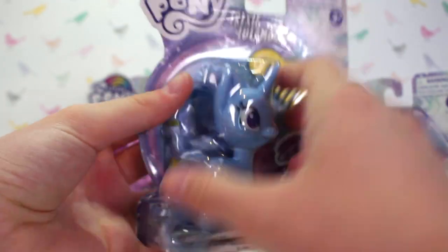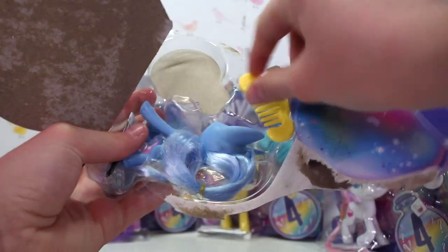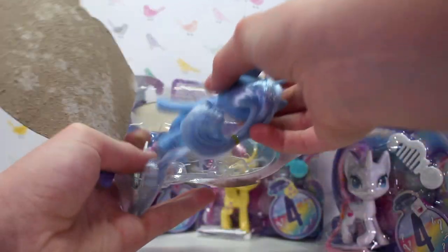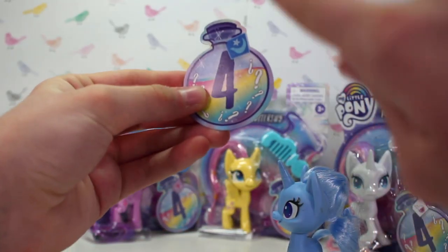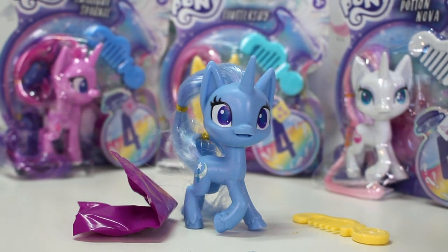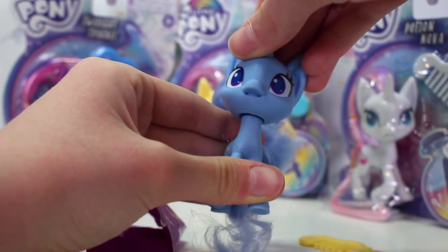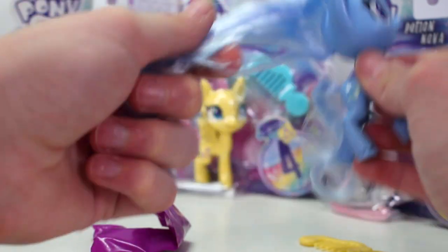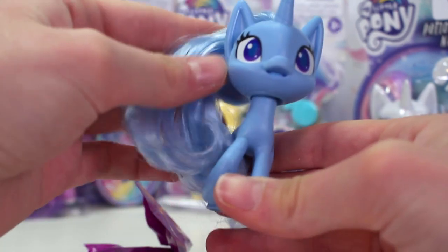Let's open Trixie! Inside there's the little blind bag, the yellow brush, Trixie herself, and the manual. Here's Trixie — she is so pretty. I love this design and the little details on the hooves. Her head can bobble a lot more, like an LPS. The new hair is so soft; it feels a bit plasticky but it's still really soft. I just love it. The ears kind of make it look a little bit like a cat, which is kind of funny.